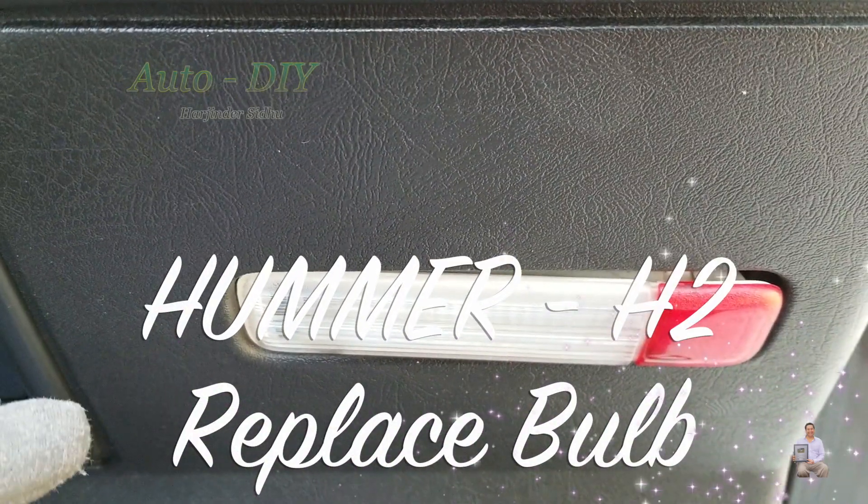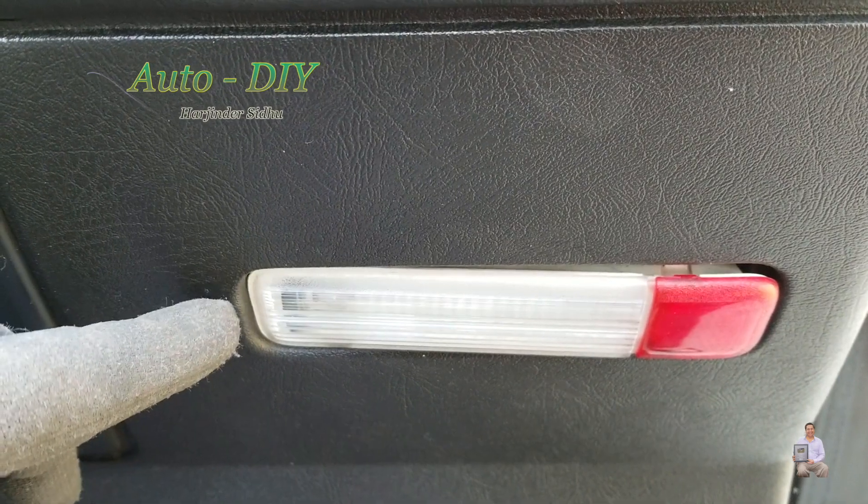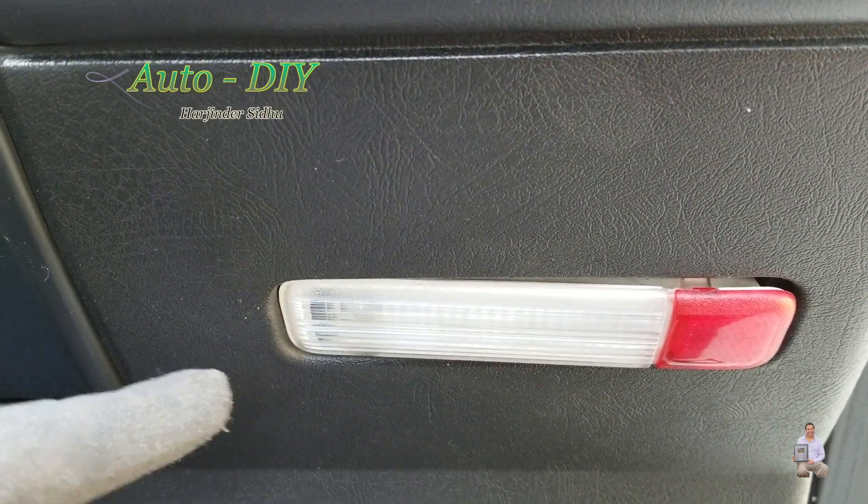Hello everyone, today I'm going to share with you my Hummer H2. I have a burned bulb on the door panel and I'm going to show you how we're going to replace it.